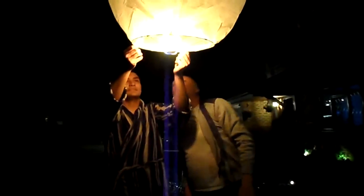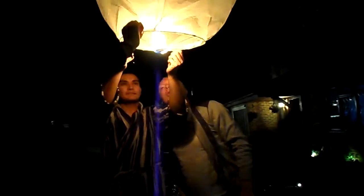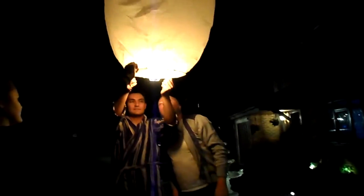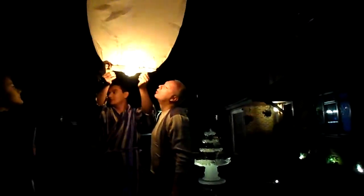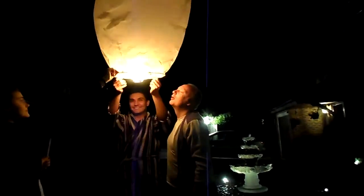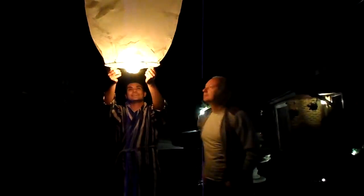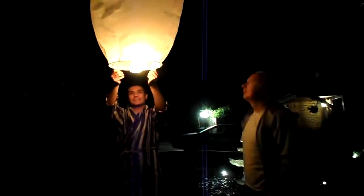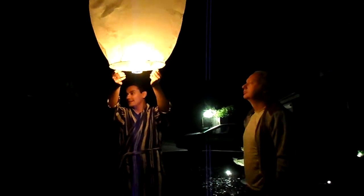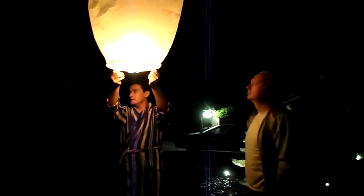Keep going a wee bit. The heat will help fill it out. The heat will help inflate it. The trick is, don't aim for trees or goalposts. Or houses. Especially our own. Here we go. There's a little more time. How do you call these? Sky Lantern. Yeah.